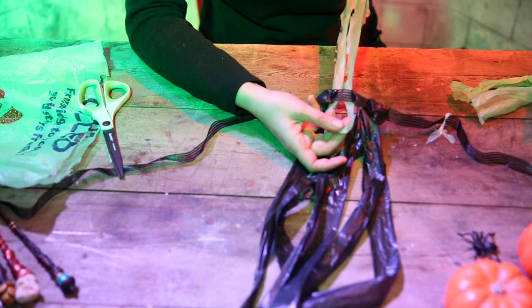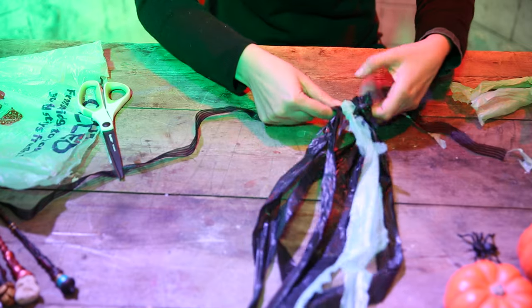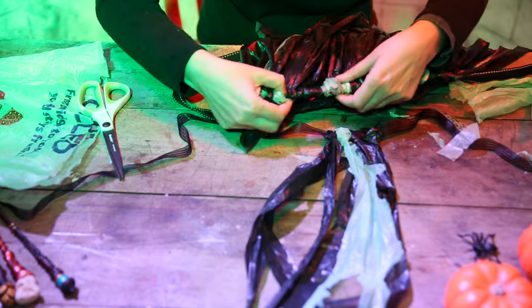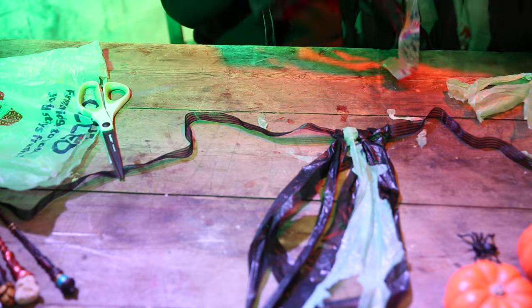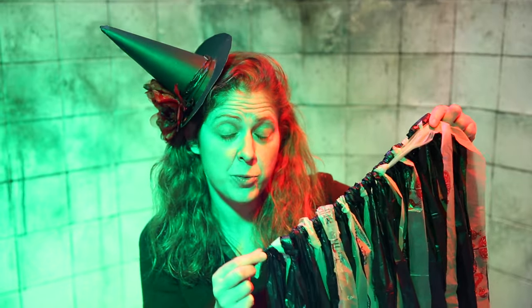Again, a loop — take the other end and pull it through. On my daughter's I did about every six a coloured one, so you can see here. I've roughly spaced them all out. And there you have your bin bag tutu. It's really easy, really cheap, and a great last minute fancy dress. Wear it with black, or purple, or stripy tights, and have fun. Happy Halloween!